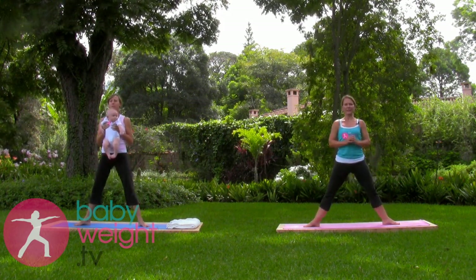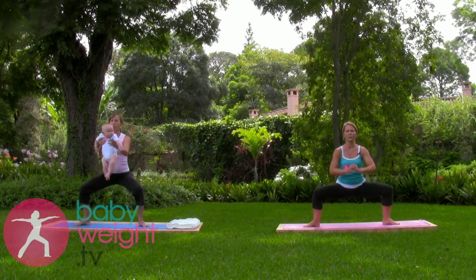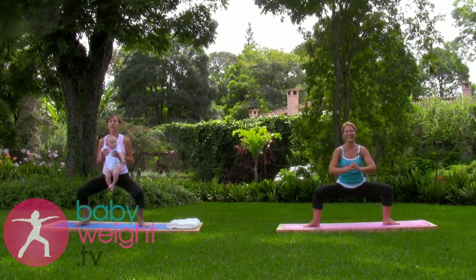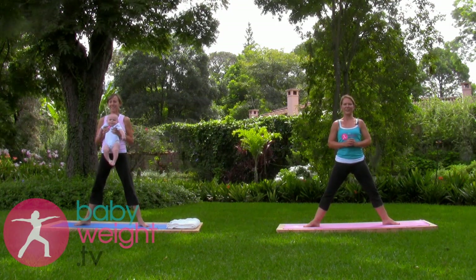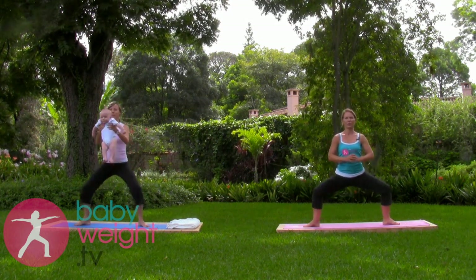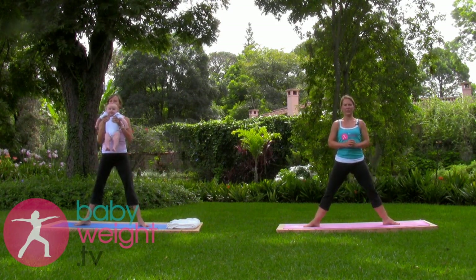We'll do a total of ten, so it's four more. If that's too tiring, keep your baby in close to your body. And last one. Wide leg squats.